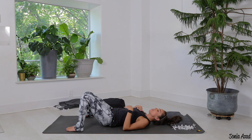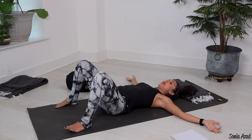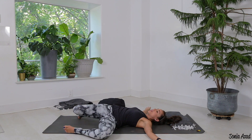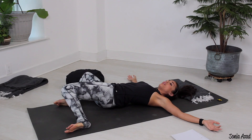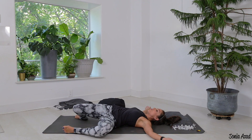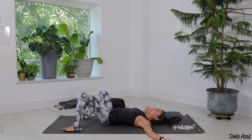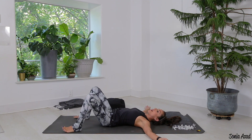Now that we're nice and settled in, take the arms wide to a T, bring the knees back into alignment with the lower legs, and take the feet wide. We're just gonna slowly windshield wiper the knees side to side. When I say slow, whatever you think is slow, I want you to go even slower than that — we really want to be gentle with this lumbar spine, that's your low back area. It is the most mobile part of our spine, so we need to treat it with a lot of love.